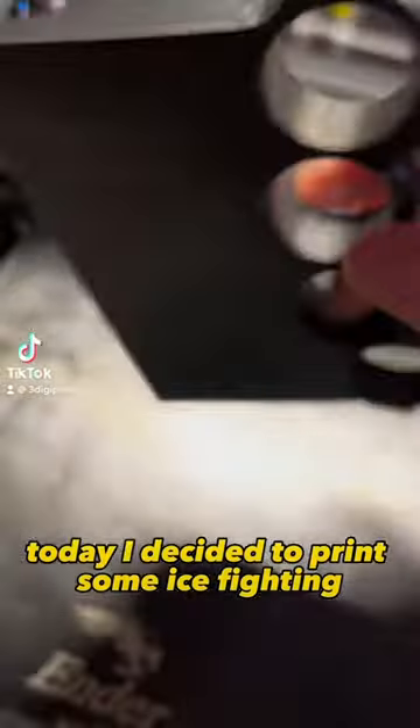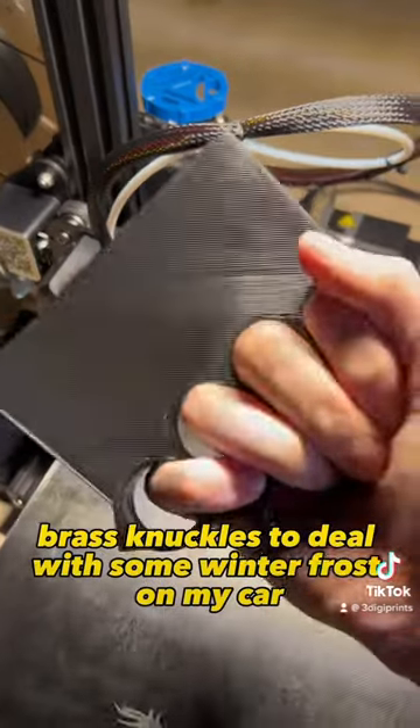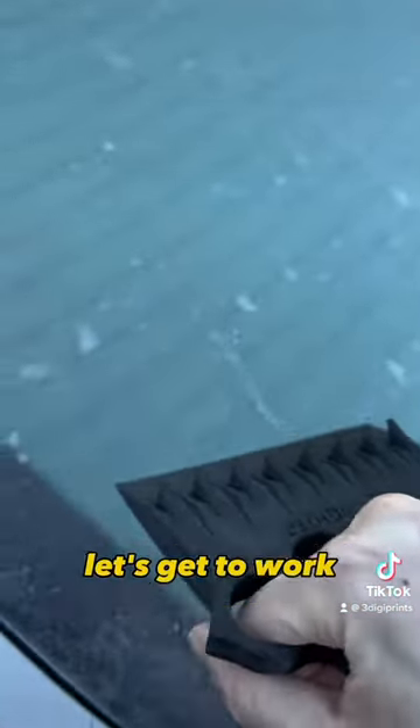Today I decided to print some ice-fighting brass knuckles to deal with some winter frost on my car. Alright, we made it outside. Let's get to work.